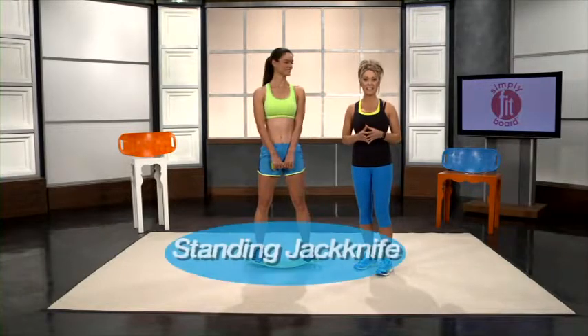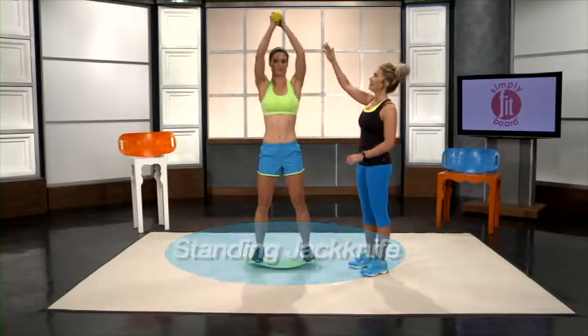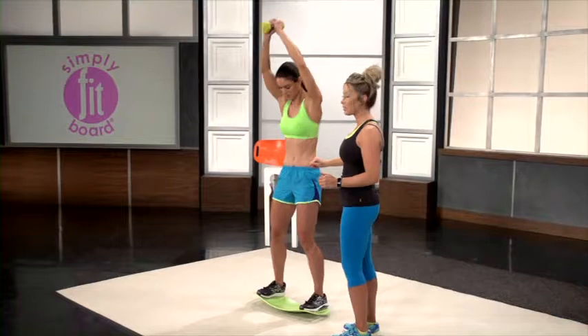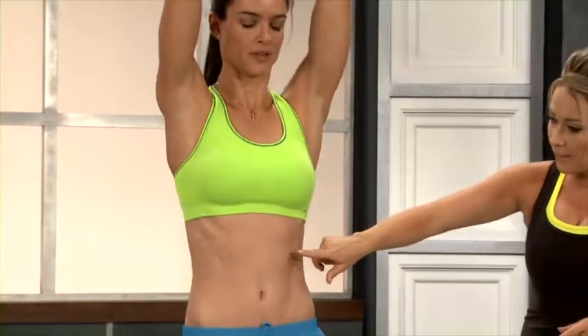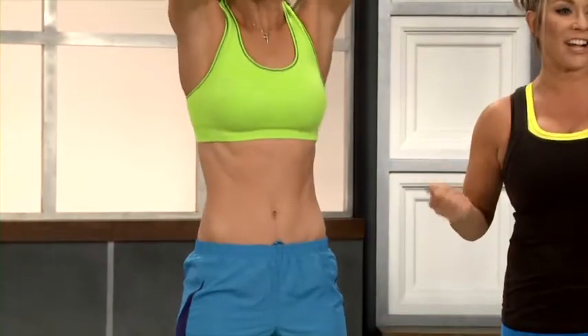This move is called the standing jackknife. You're going to start with the dumbbell held just above your head, and you're basically just going to do a standing crunch. It really works those upper abs and you have to stay balanced on the board. Just bend over and really flex that upper core and those upper abs. That is the standing jackknife.